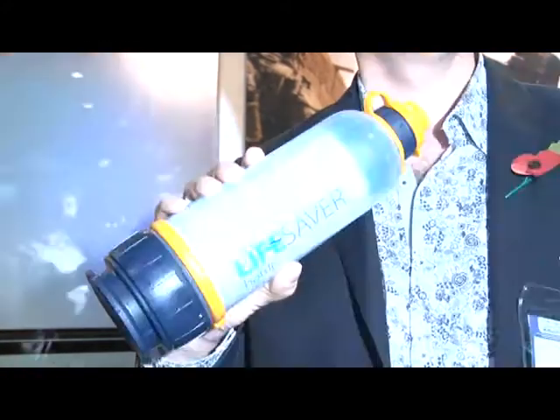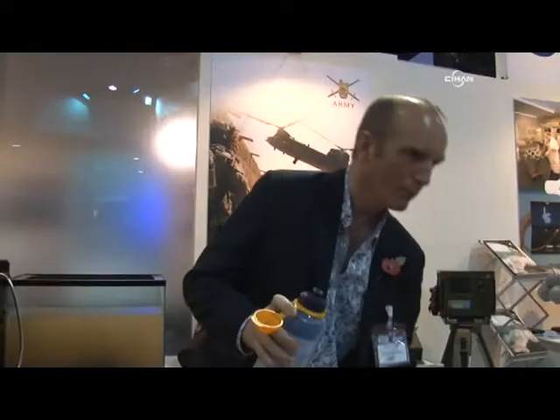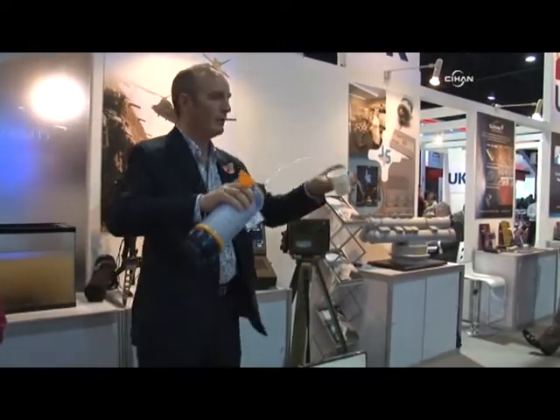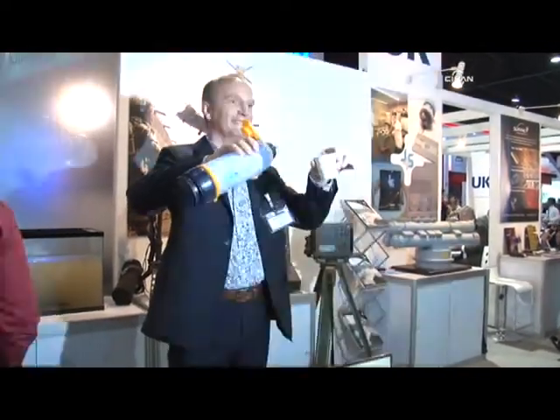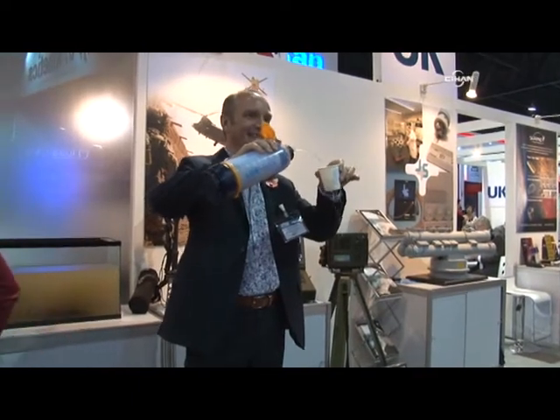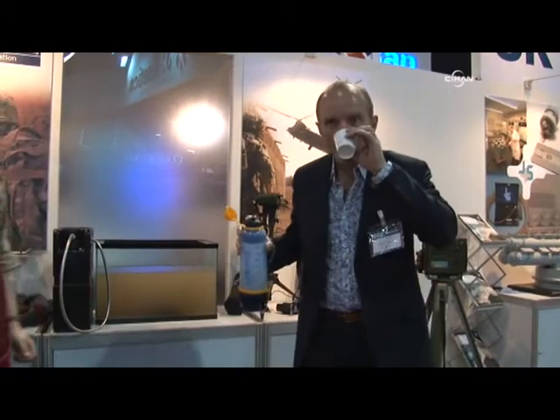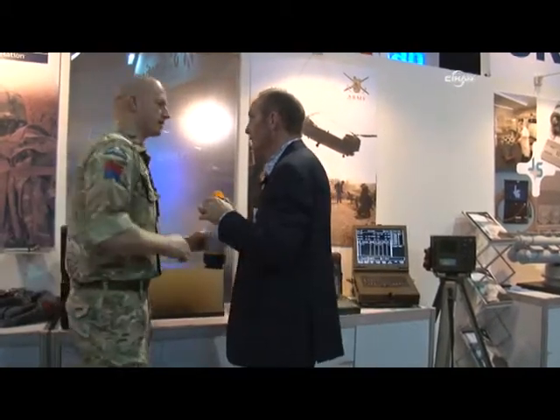Same thing, same thing. Are you ready? Are you ready? Yes, sir. Good. I like yourself. You've got to try it. Amazing.